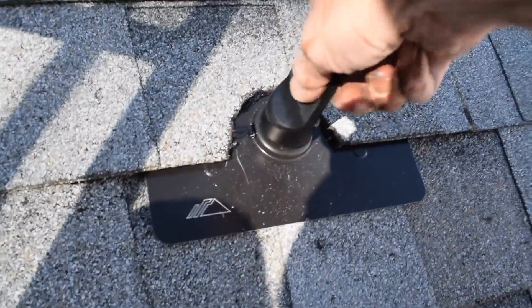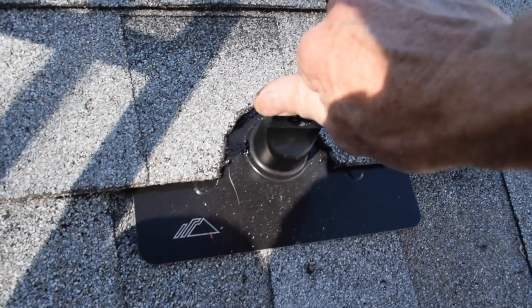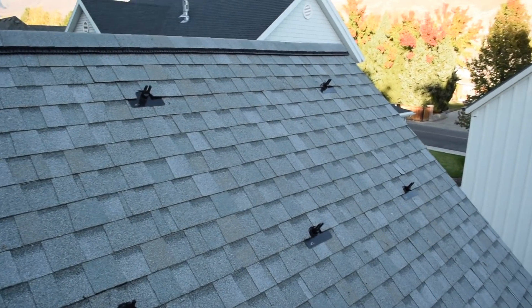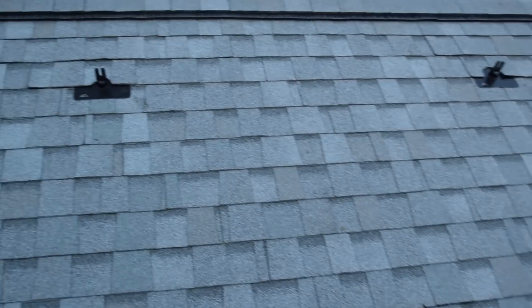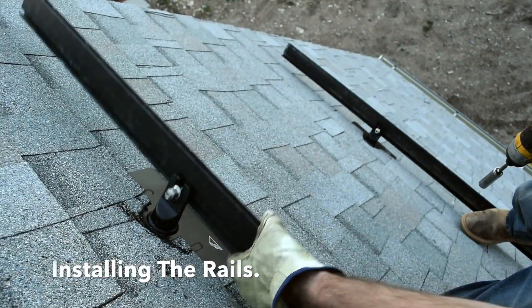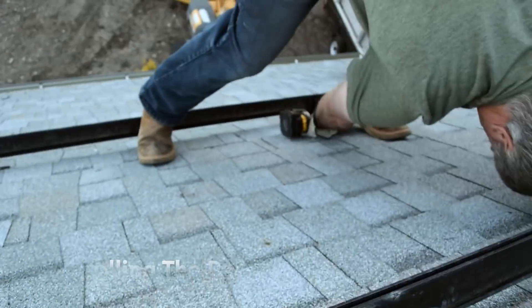The mounting post simply screws onto the mounting plate with a half turn. For the upper row, we installed our mounts every 4 feet on center and the last one at 6. On the lower row, we installed on the trusses we had skipped above to distribute the load on the roof. The rails attached to the mounting post using a slotted bolt, and we checked to make sure they were all the same level off the roof before tightening the bolts down.